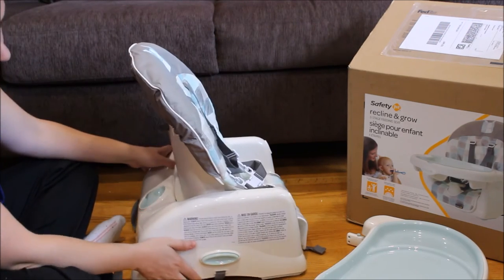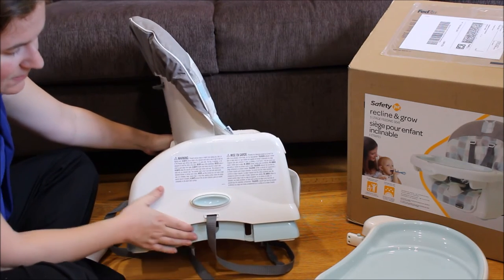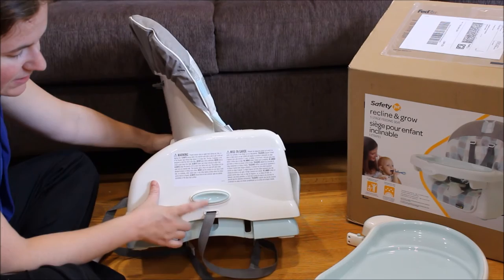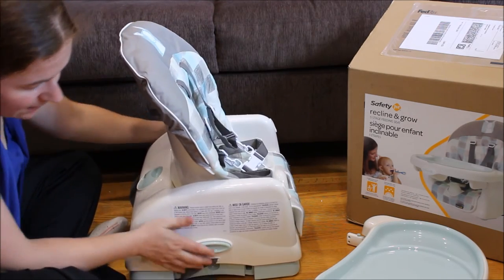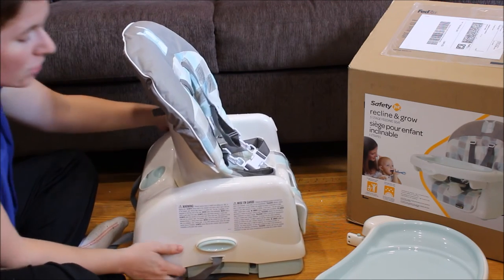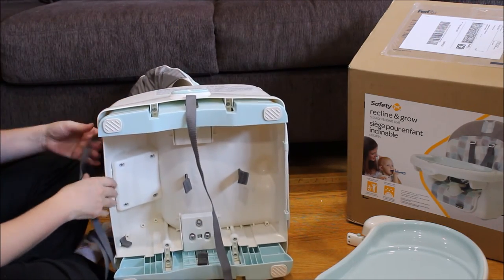Baby Rue is sitting up by herself and is quite active, so we would be using the highest position. The other great thing is the height adjustment — depending on the height of your table, a simple button on either side allows the little risers to drop down to raise your child up ever so slightly, which is really handy.